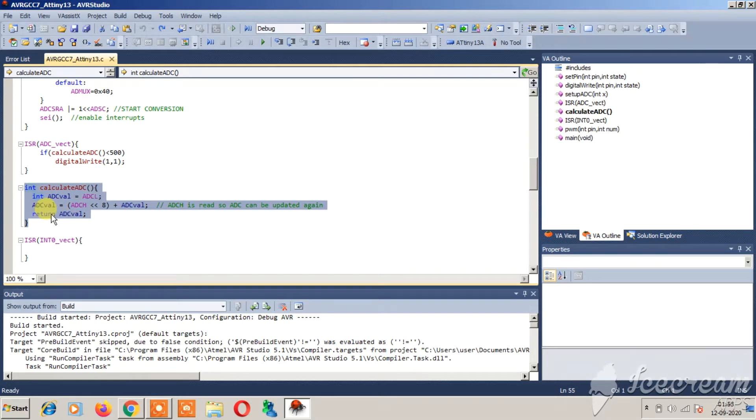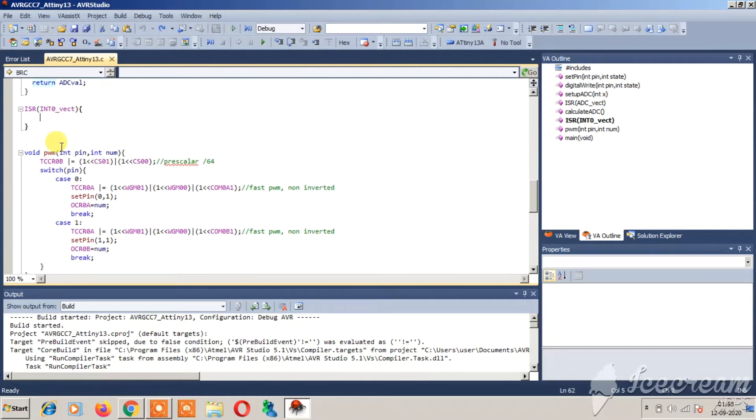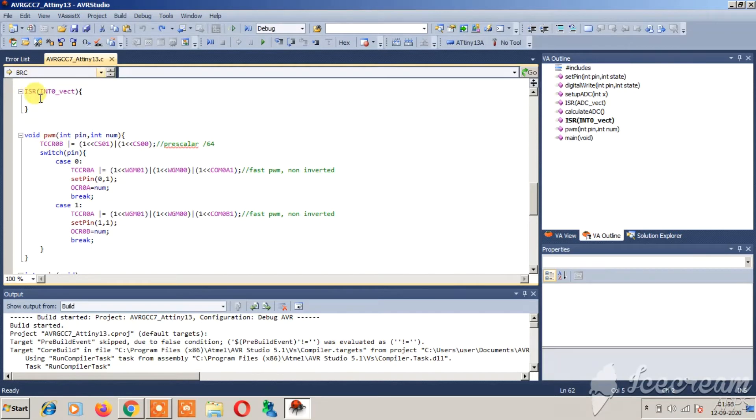Remember the ADC value can be read as ADC directly, so values will range from 0 to 1023. There is also INT0, a hardware interrupt vector, which I have left empty since I was not using it.